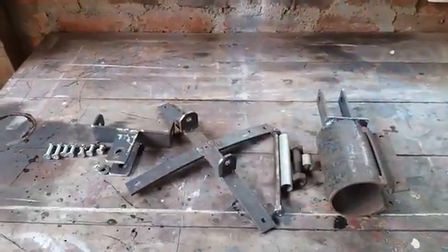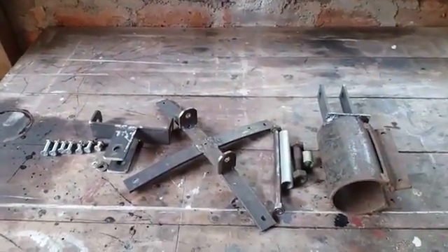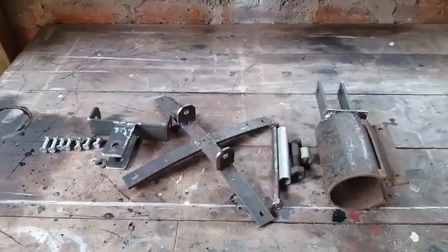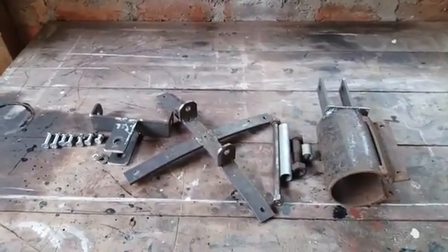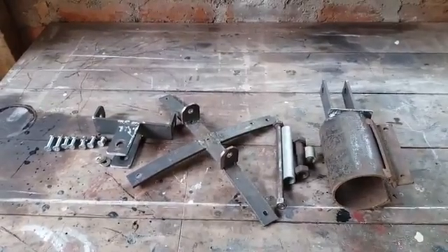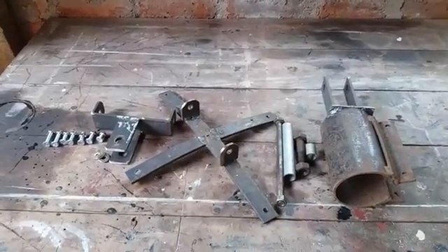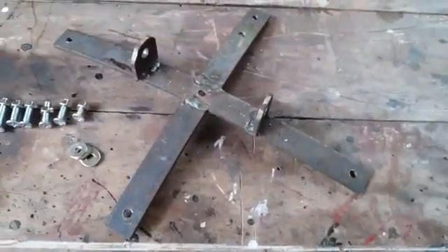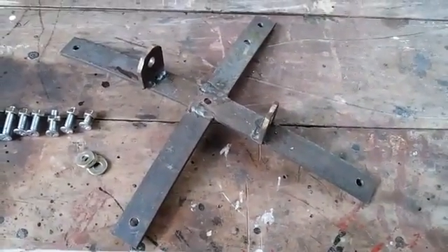These are the old parts, fabricated by myself for the pole mount — 4 feet, frame focus disc. Now I am going to paint all these parts to protect from corrosion. This is the cross mount to fix on the disc.